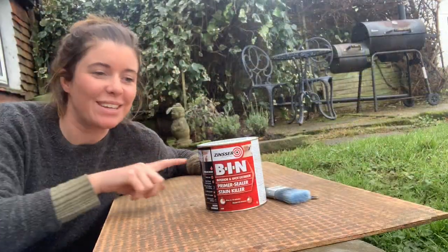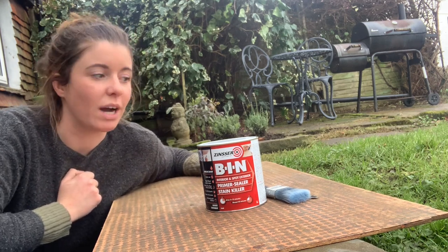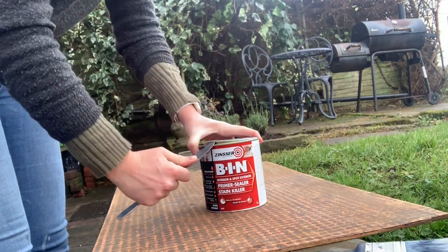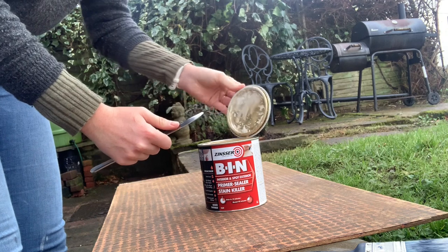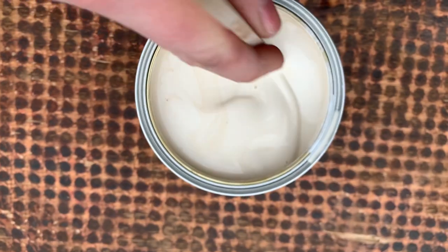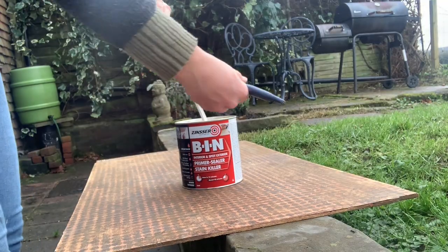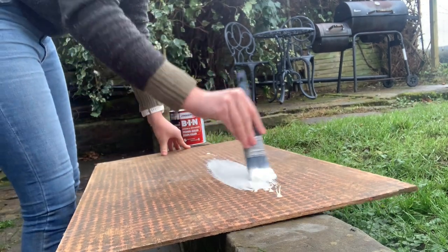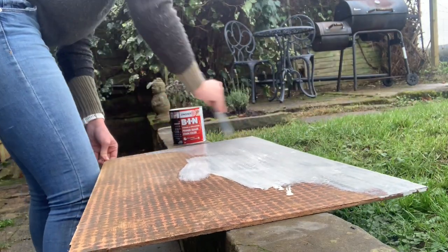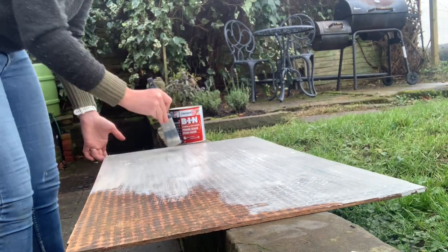I'm going to use some primer on both sides of the shelf just to make sure I don't get any bleed through from the remaining stain.